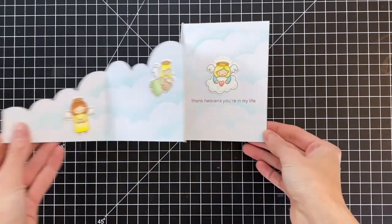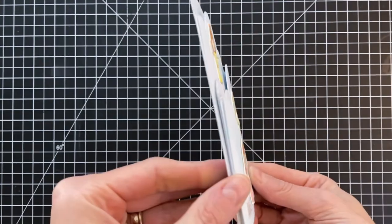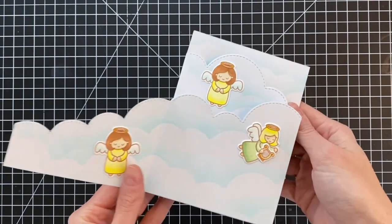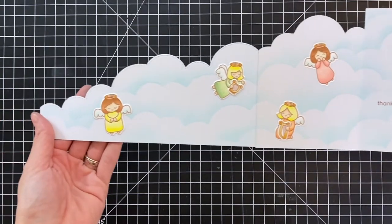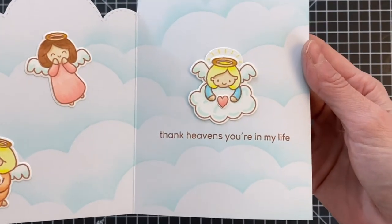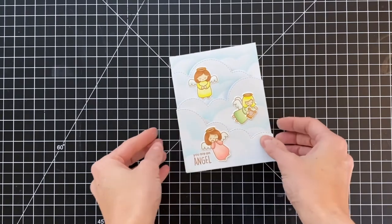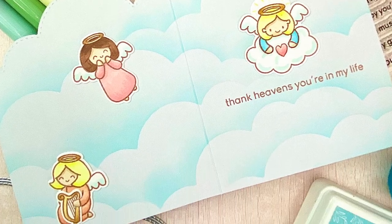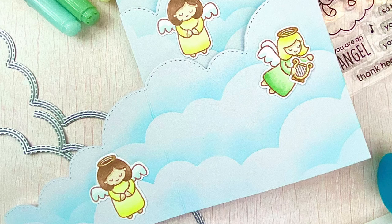I'll now hold the card up to the camera so you can get a good look at some of the details, including the beautiful little stitch lines that the Silver Linings Cloud Border die adds. There is a lot of dimension to this card, but it folds down pretty flat because it's just layers of cardstock — no foam tape or anything. Here I've opened up the card so you can see all the details on the inside, this fun little scene including our beautiful, very simple inkblending. I'm just really happy with how this card turned out. Accordion cards are a really fun design — a simple interactive card because there are no moving parts, just the folds of the card, and it allows you to tell a story or create a fun scene.